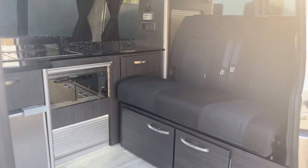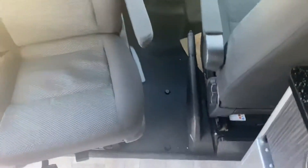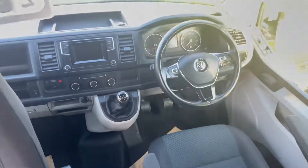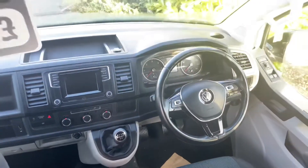Now come into the van. This is the Recos conversion, which is a four-berth van. This particular model has four belted seats. You've got the single swivel there. All your air conditioning, cruise control, heated windscreen, Bluetooth and lots of other gear there.